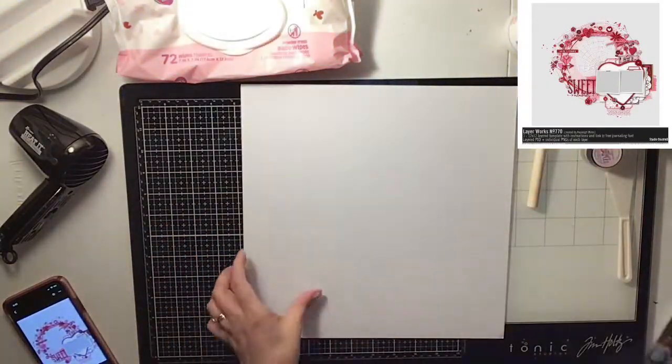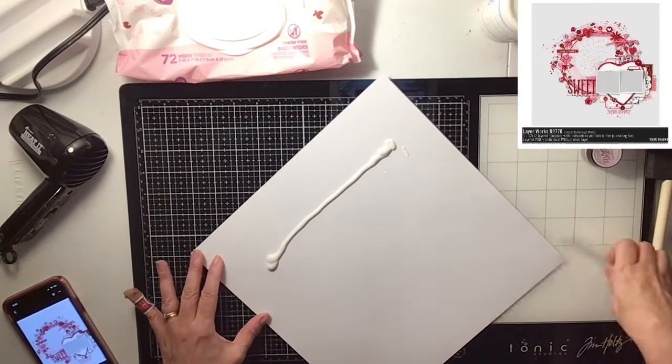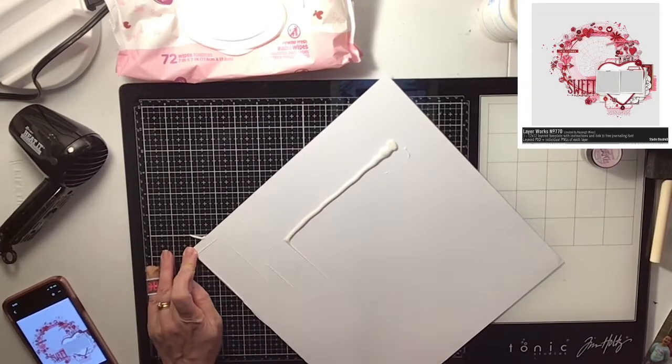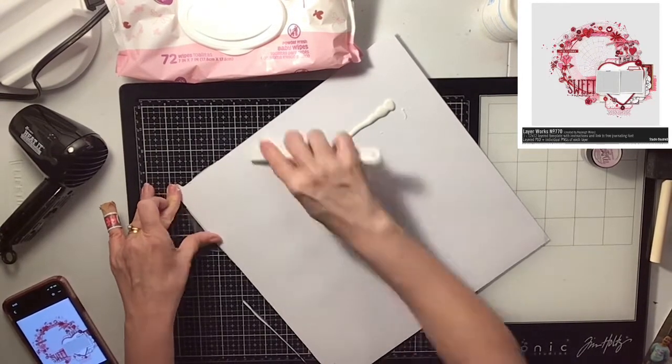Hi everyone, it's Krista and welcome to my channel. Today is Mixed Media Frenzy and I'm going to be doing this sketch right here that you see in the upper right hand corner. First, I'm going to put some clear gesso on my white cardstock and this is just to prep my page.